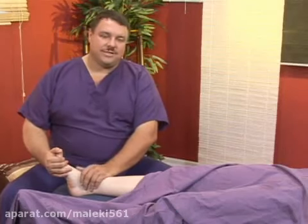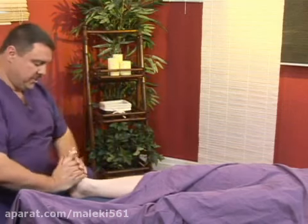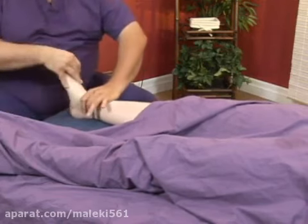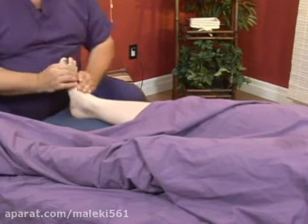Now we're going to do standard relaxation therapy for the foot and ankle. I like working from the plantar surface of the foot. We're going to start by just assessing the condition of everything. Make sure that ankle's as loose as it can be. Get a sense of how everything feels.